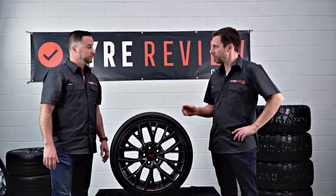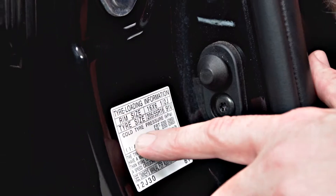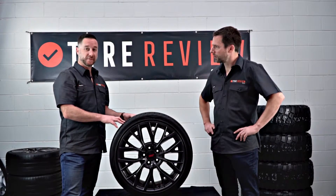So Leeson, how can I tell if I've got the right load and speed rated tyres on my car? What we need to do is refer to the vehicle's tyre placard, and it will specify the minimum load and speed rating requirement for your vehicle.